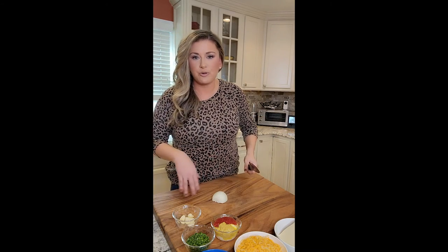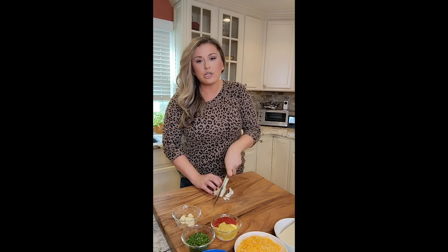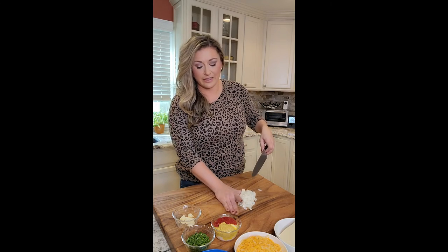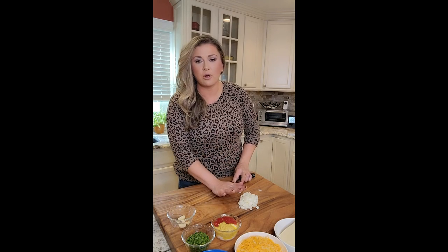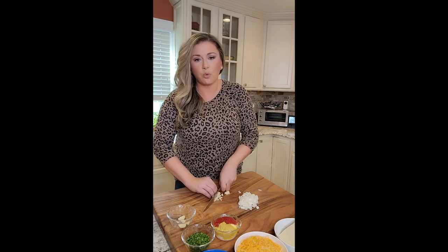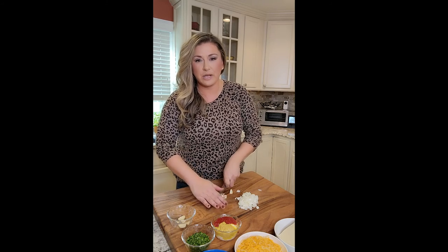I have the turkey meat on the stove browning and then we're going to drain it. If you don't want to use turkey meat, you can use ground beef or ground chicken. I am going to do a small dice on the onion because I just like doing an onion and garlic in anything like this — I think it's just going to add flavor. The onion is small dice and the garlic we are going to mince up. Give it a good crush with your knife and then run it. I'm doing four cloves for two pounds of turkey meat and half of a sweet onion.